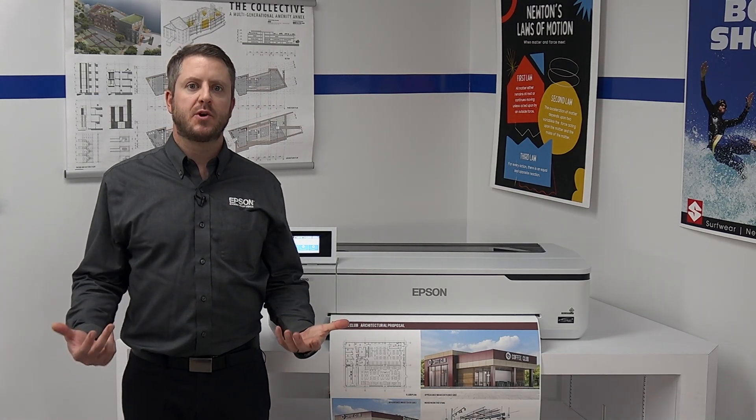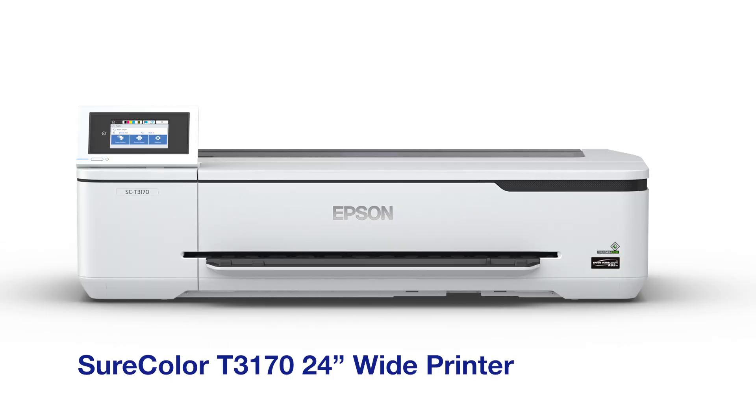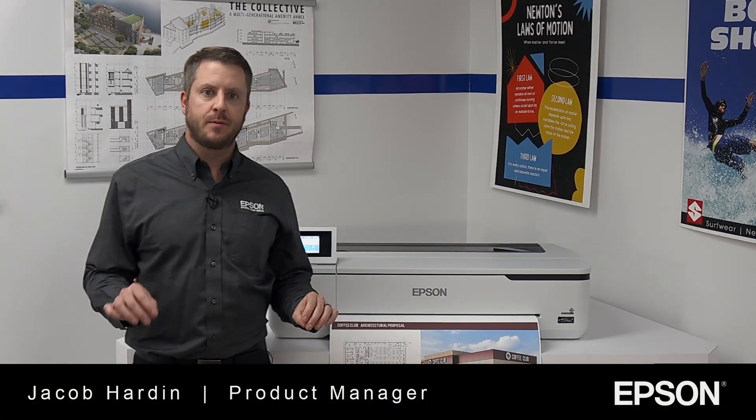In this video, we're going to take a tour of the Epson SureColor T2170, SureColor T3170, and SureColor T5170 — the affordable, easy-to-use CAD, GIS, and poster printers from Epson.